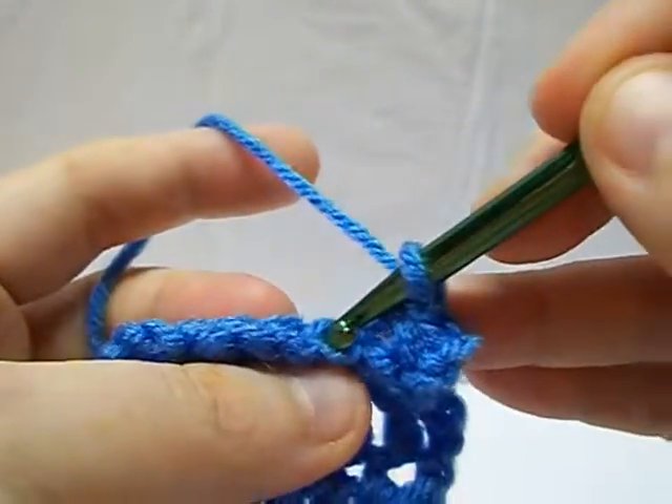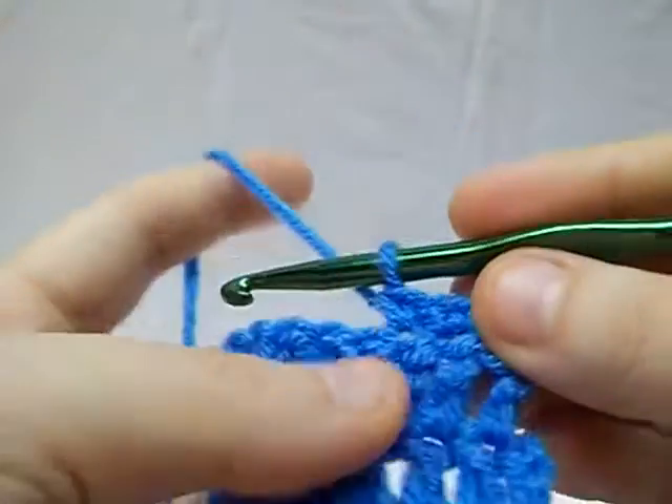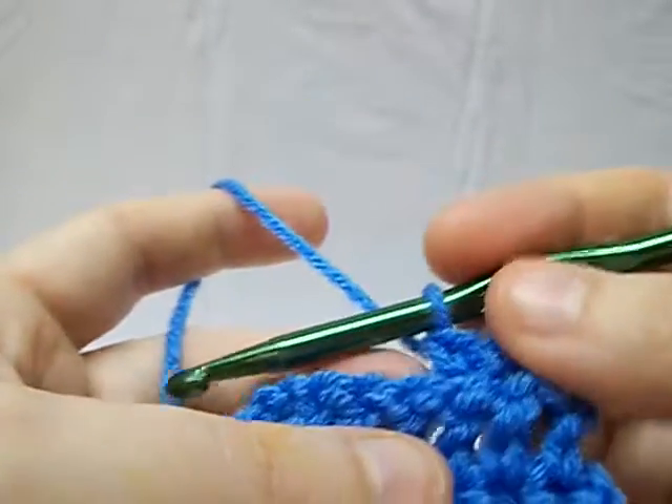And if it tells you back loop, I tend to go through with the head and then come through just that single loop. On a regular basis I use both loops — it seems to feel a little sturdier for me.